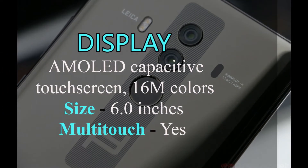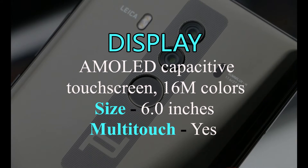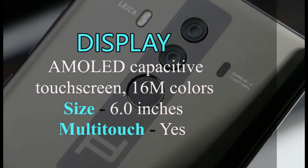Huawei Mate 10 has a multi-touch capacitive touchscreen with 16 million colors and a 6.0-inch large screen.